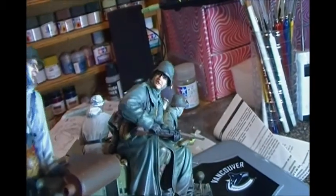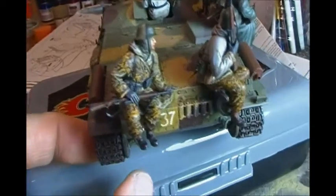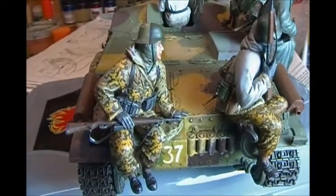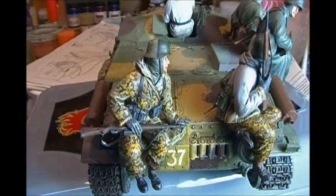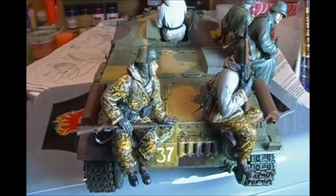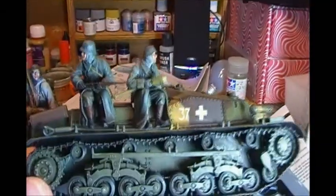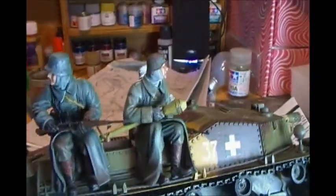This is on that Hungarian tank destroyer. I painted up the guys with a lot more contrast in the faces and tried some other things. This is the oak leaf pattern — fall oak leaf pattern German camouflage — which turned out nice. These two guys turned out quite well also. I'm pretty happy with the way these figures turned out.